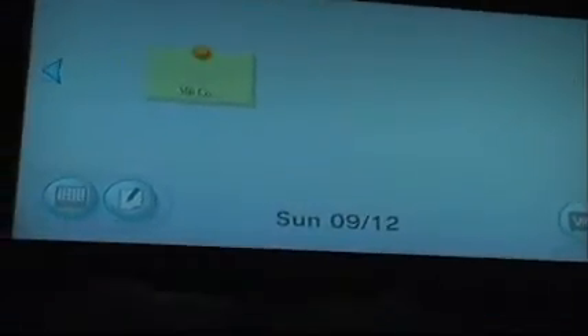Alright, so now the USB keyboard is compatible in the Wii message board and the internet channel. To use it, you need to go and create a message or memo.